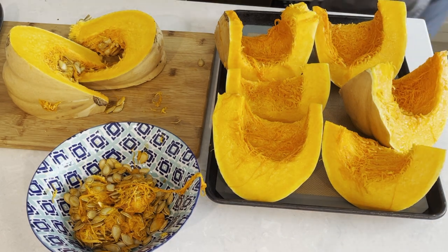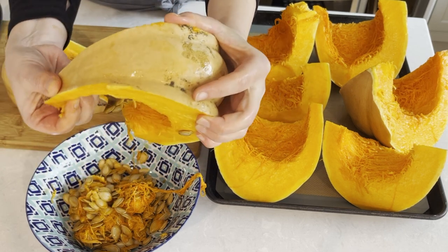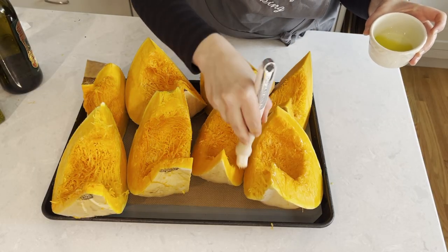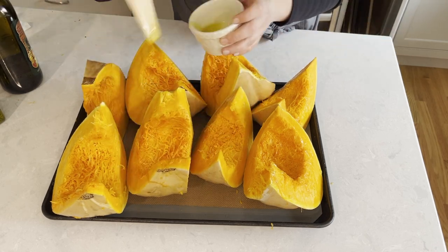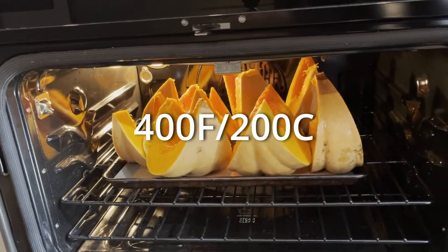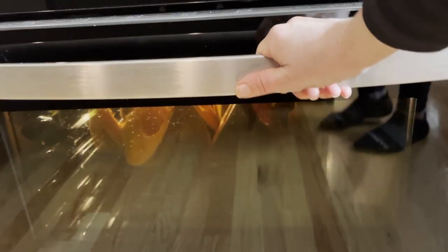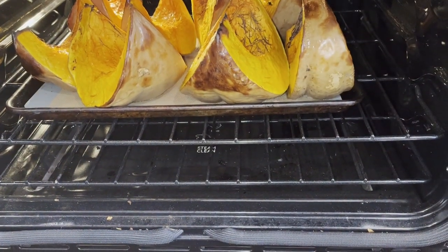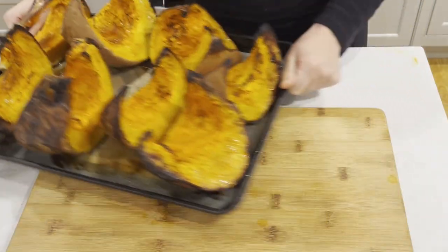Continue processing the rest of the pumpkin and line the wedges up on a baking pan. You may need more than one pan depending on the size of your pumpkin. The whole pumpkin actually fit on one baking sheet for me. Brush each piece with olive oil to lock in the moisture and prevent drying out in the oven. Bake at 400 degrees Fahrenheit, 200 degrees Celsius, until the pumpkin can be easily pierced with a knife or fork, similar to a potato. Depending on the size, it could take anywhere from 45 minutes to over an hour.